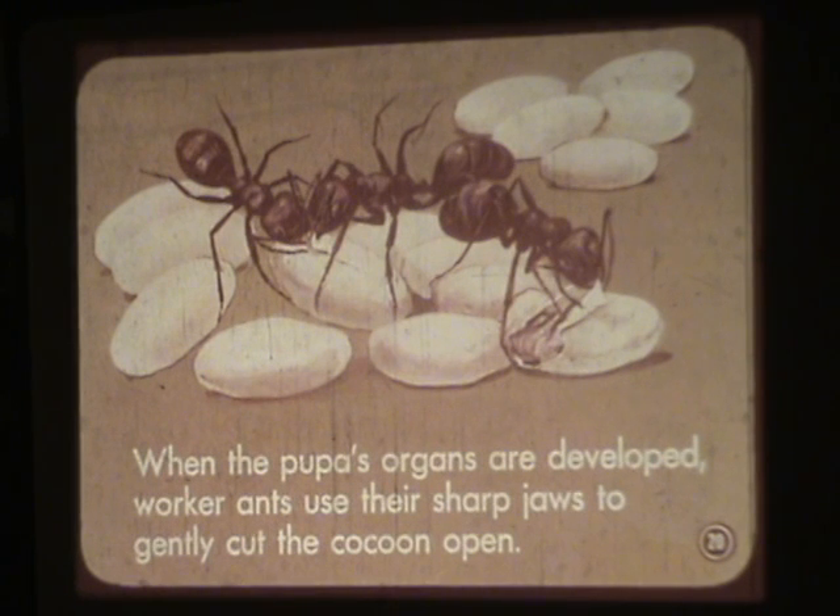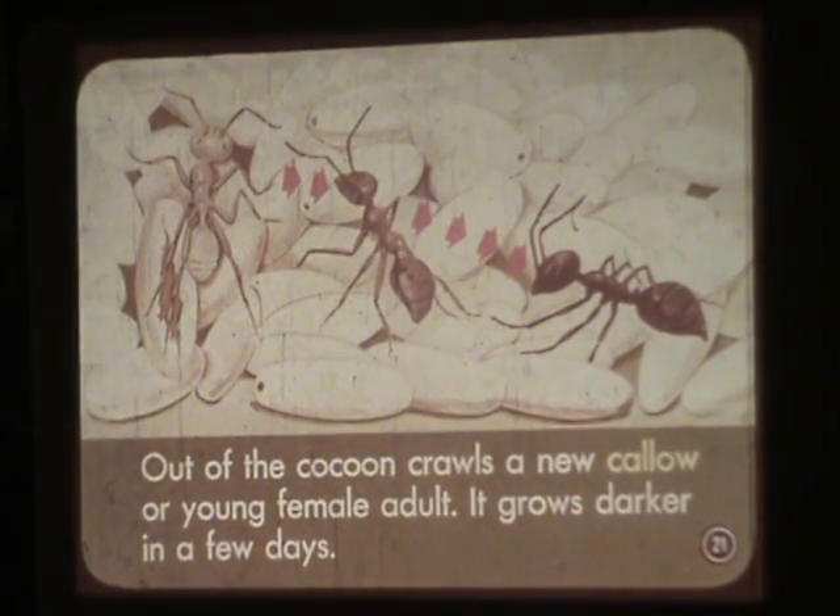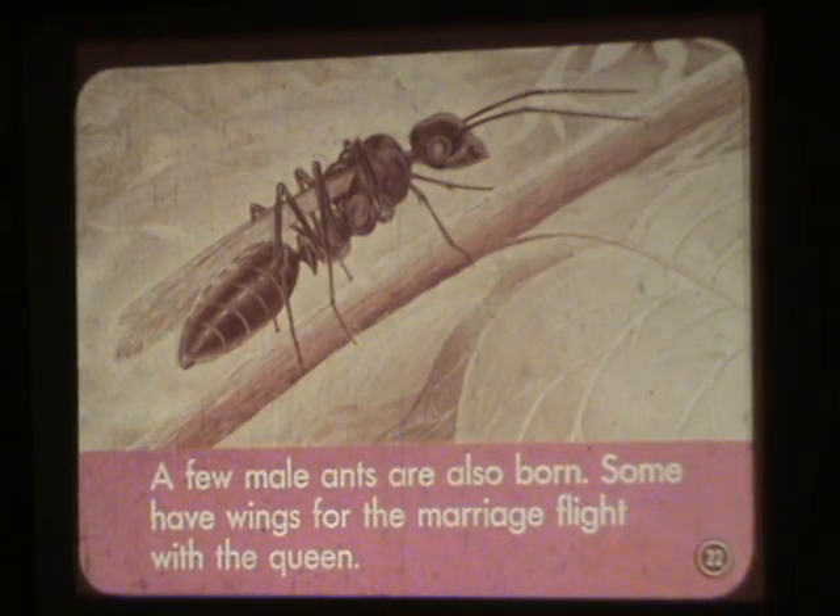When the pupa organs are developed, worker ants use their sharp jaws to gently cut the cocoon open. Out of the cocoon crawls a new callow, or young female adult. It grows darker in a few days. A few male ants are also born; some have wings for the marriage flight with the queen.